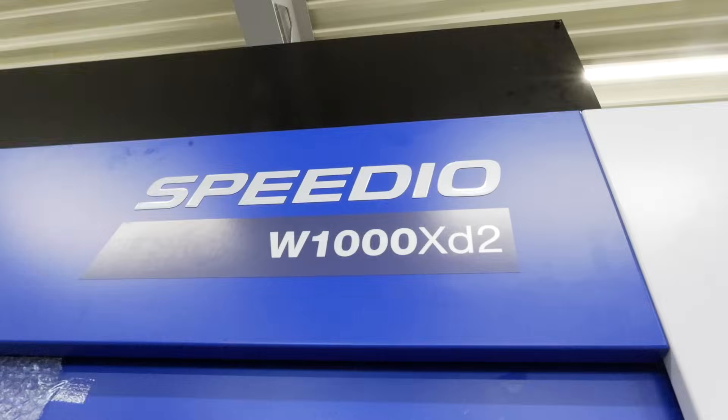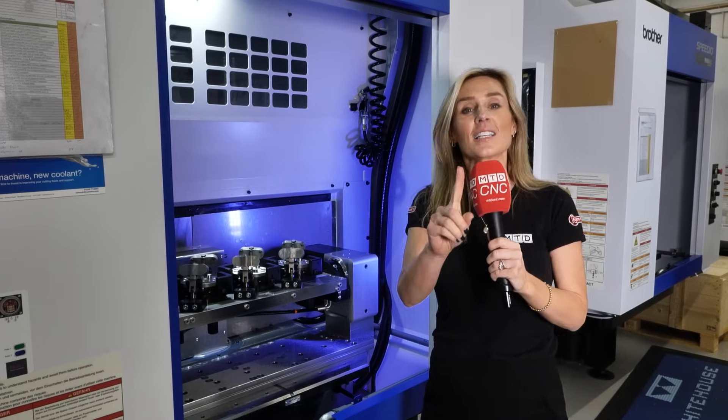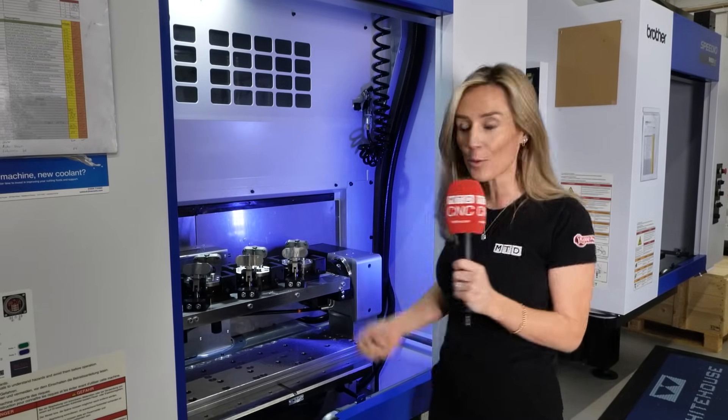Brother machines are incredibly versatile — they grow with your business. And here at White House Machine Tools, they specialize in — in fact, they thrive on — customer projects.